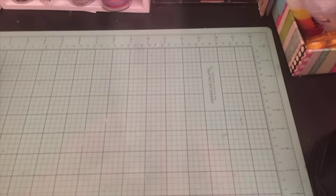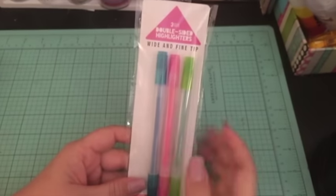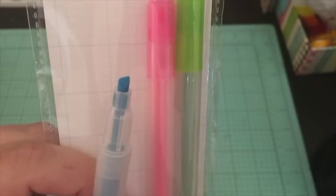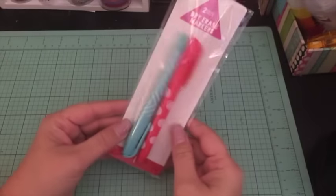I bought a couple different pens, so I'll start with those. I got these double-sided wide and fine-tipped highlighters — one end is a beveled tip and the other one is just a fine tip.